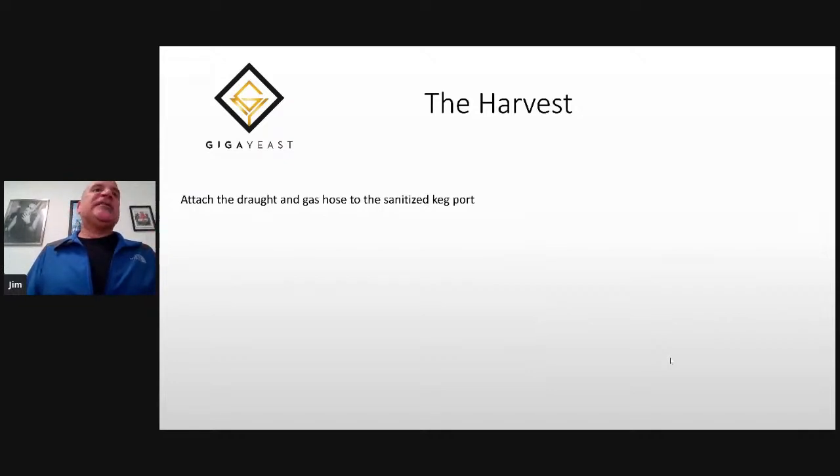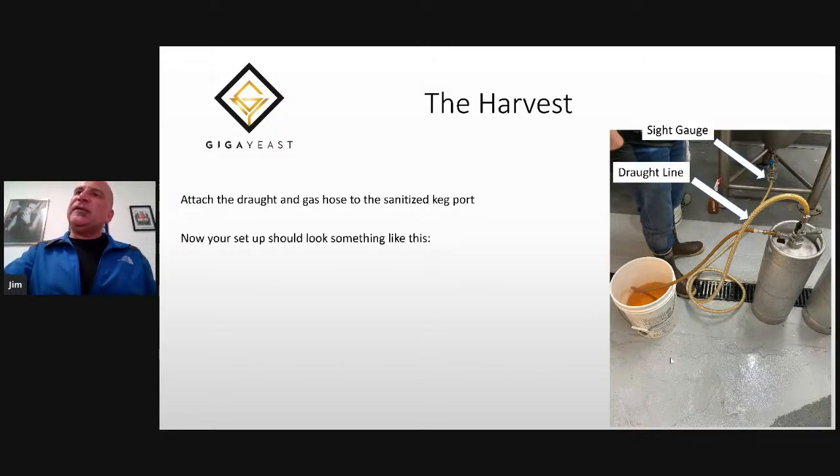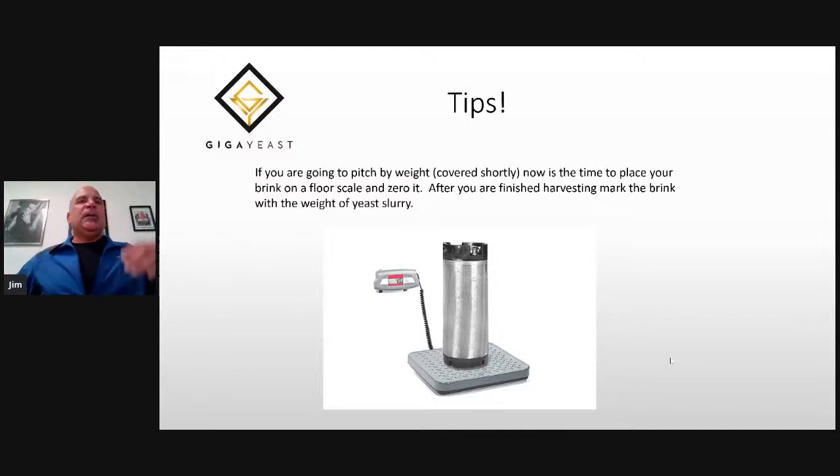Now you're ready to actually start your harvest. You want to attach the draft hose and the gas hose to the sanitized keg port. We have our sight gauge attached to the drain port of the fermenter we're harvesting from. We have our draft line coming into our keg through the dip tube — that's where the yeast is coming in. Then we have our pressure relief line, which is soaking in a bucket of sanitizer, acting as pressure relief so you can fill the keg. If you're going to pitch by weight, now is the time to place your brink on a floor scale and tare it, so after harvesting you can mark the brink with the final weight of the slurry.